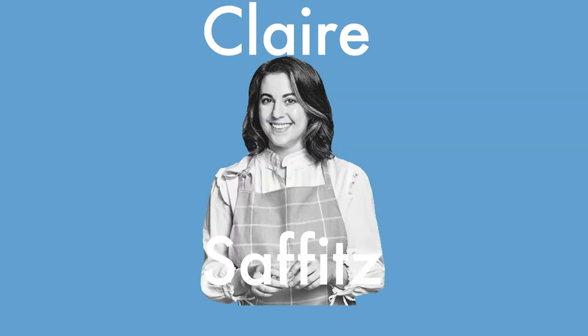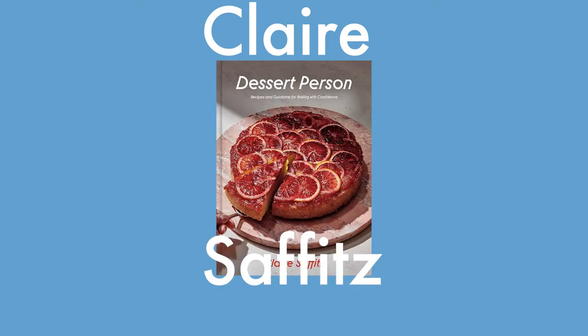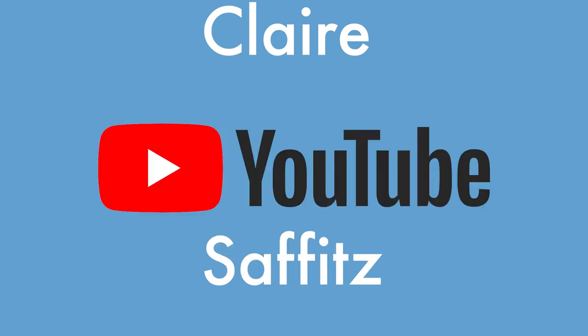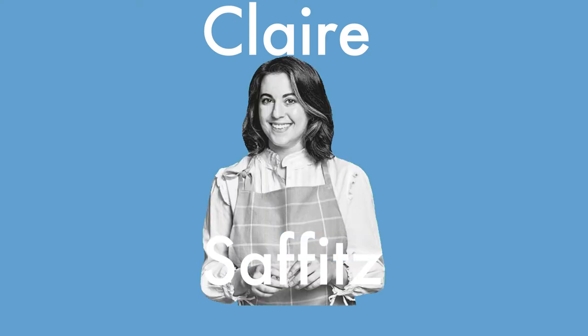Claire Saffitz. Of course, Claire Saffitz has to be in a bakery showdown. She is a chef, obviously. She has her own cookbook. She used to work at Bon Appétit and she's amazing. Watch her on YouTube — go watch Claire if you haven't. She uses spelt in her croissants. And why I chose her? Obviously I was going to choose Claire. It's not even a question.